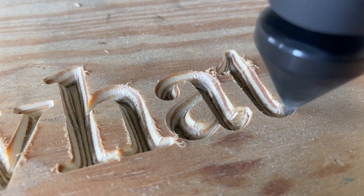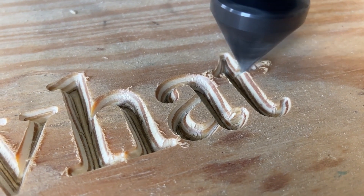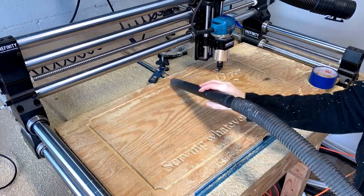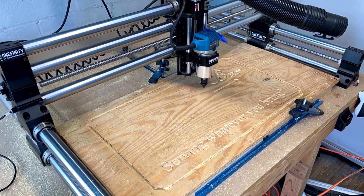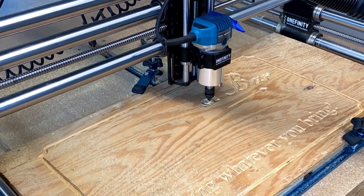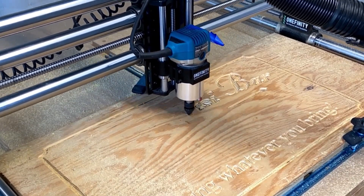I'd love to be able to tell you why the bit absolutely shattered and threw shrapnel all over my shop, but I can't seem to figure out why. I used the recommended speeds and feeds from Tools Today that I downloaded directly from their tool database. I was using soft pine plywood, and my router was on the appropriate speed, around 18 or 20,000 RPM.